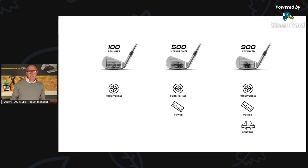For example, you can see on screen: beginners are the 100 range, and beginners are looking for forgiveness and making the ball fly easily. For intermediate players, power and forgiveness are key. We just launched the new 500 clubs one year back. And now let's talk about the 900.